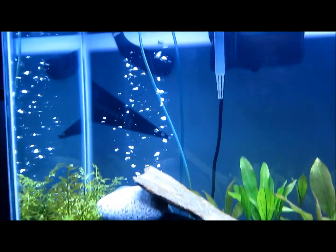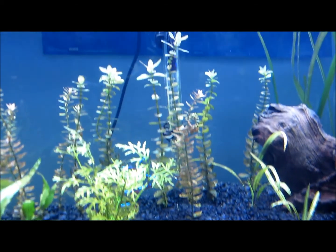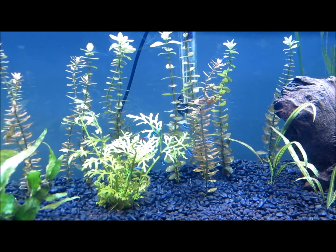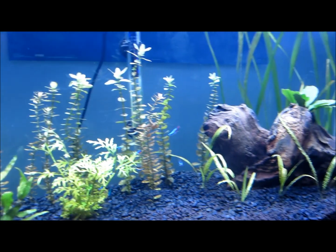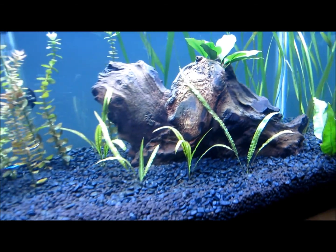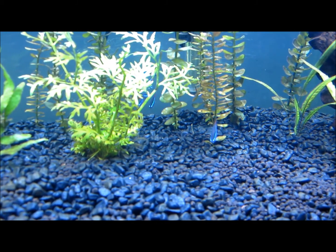Got my rock structure here, moved the bubbler over to this side. Got my Rotala — I found out this type of plant is called Bacopa or something like that. And I got some Anubias Nana, which is pretty cool, attached to the driftwood. Got my Java fern, got my substrate. Neon Tetras, you can see there.